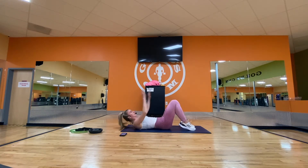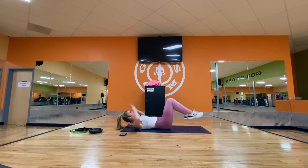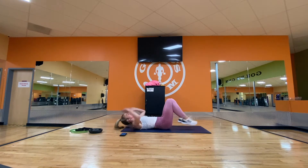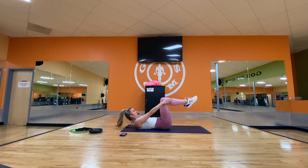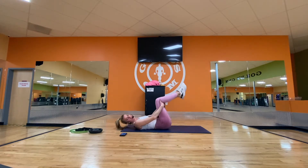Next level: legs up, shins up to the ceiling — not any higher. This is the last little push. Awesome. Roll it over — we're going to move to our strength section.